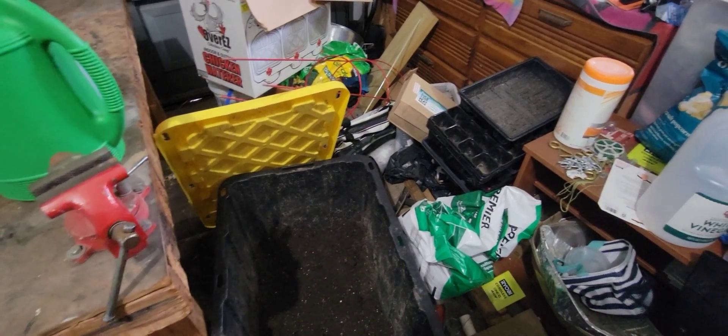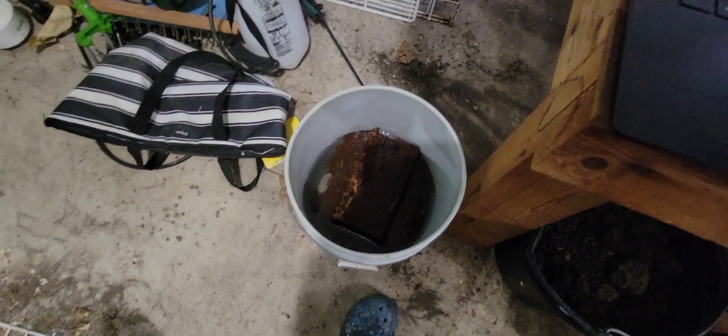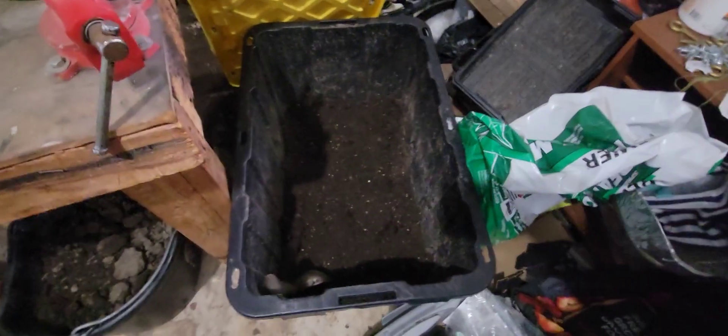For soil, that tub I was showing you actually has mixed soil in it already from last year. It's still somewhat moist but I still need to add water. It's premium topsoil that I break up as much as I can, then I add perlite and vermiculite. I also have peat moss, and in this bucket — more than half full of water — I threw in a coco coir block, literally a big cube, and it's going to absorb all the water. Then I'll mix that in with some new dirt I have here.